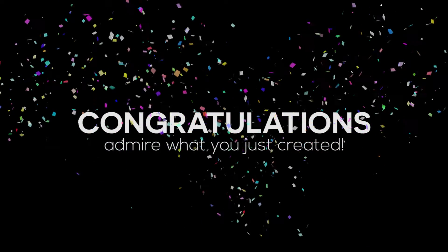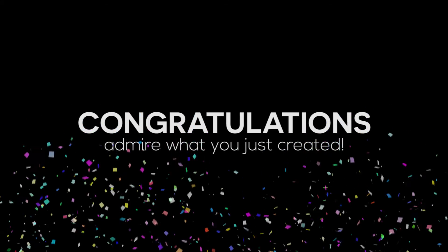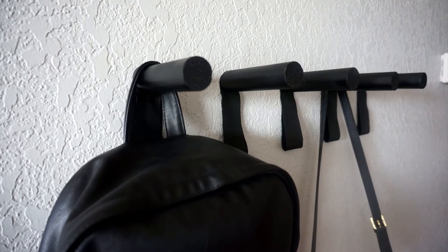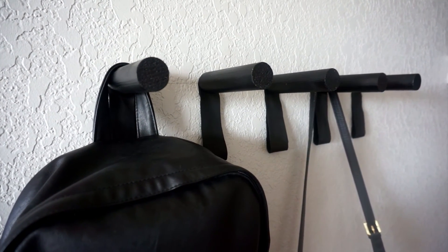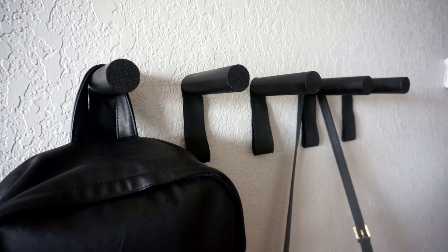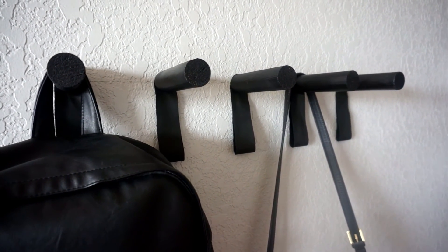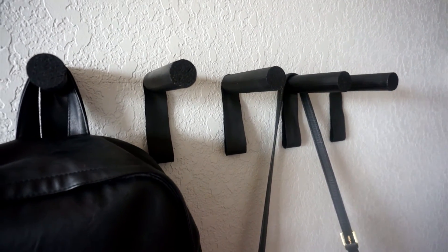Congratulations! Admire what you just created. As you can see, these hooks are minimal and multifunctional, plus they are not difficult to create. If you're interested in more videos like this, or would like me to create anything, please let me know in the comments below. Like this video and subscribe for more. Thank you so much for watching. Bye!